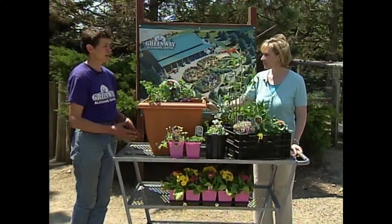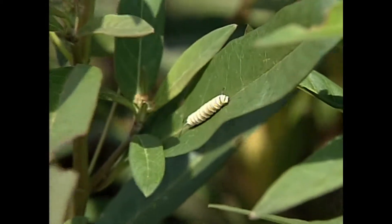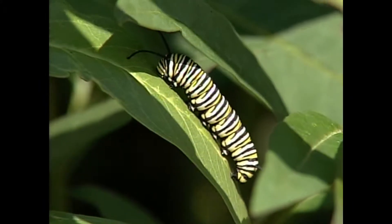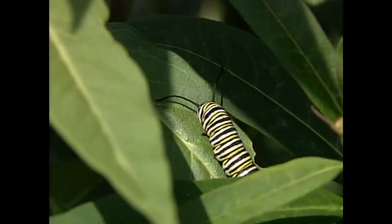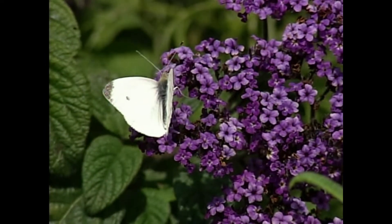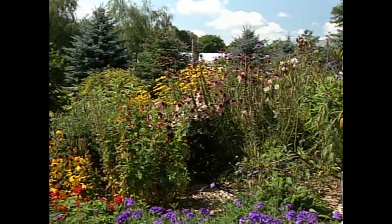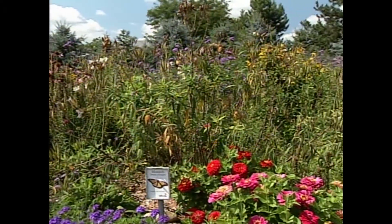Yes, butterfly gardening consists of two different groups of plants. The first is the host plant, where specific butterflies only lay their eggs. A monarch would never lay any eggs on any other plants than plants out of the milkweed family — whether it's ornamental or common native milkweed, it doesn't matter. The other group of plants they need are nectar plants, where they feed. It's important to have both groups in your garden to keep the butterflies the whole season and create a habitat for them.